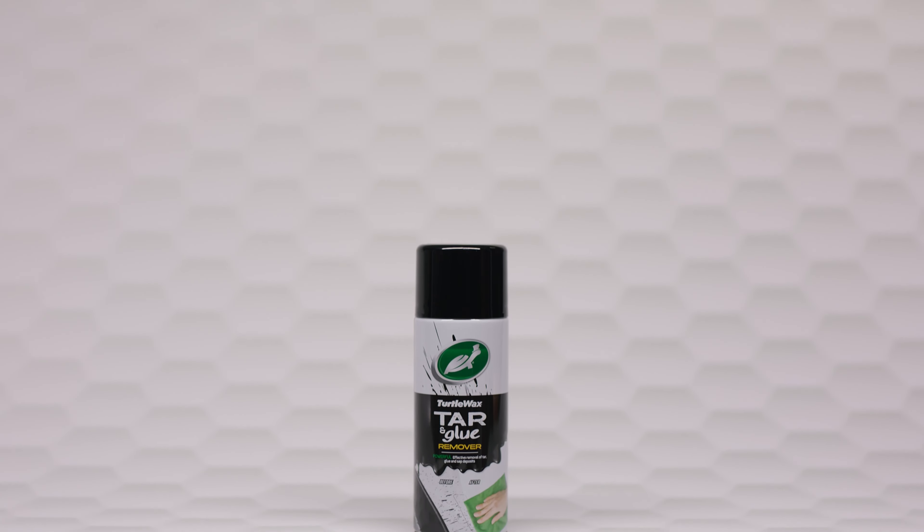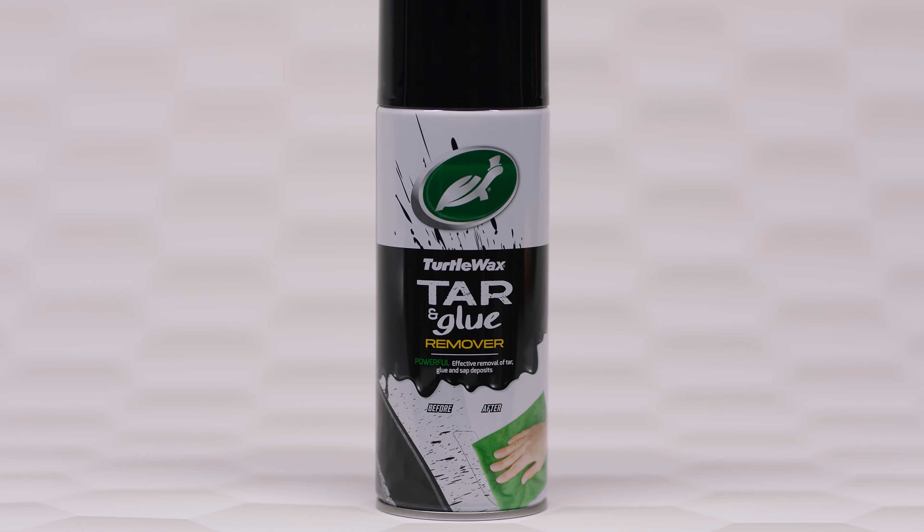Introducing Turtle Wax Tar & Glue Remover, the ultimate solution for effortlessly tackling stubborn tar, glue and sticker deposits.